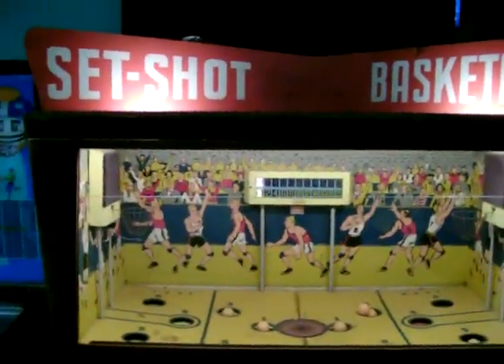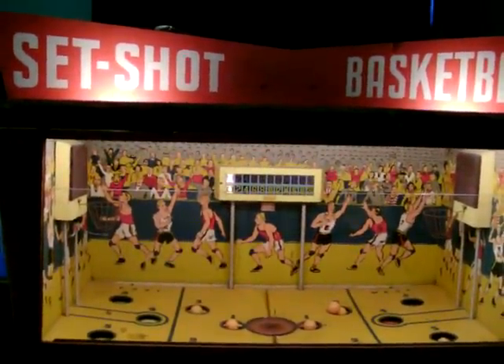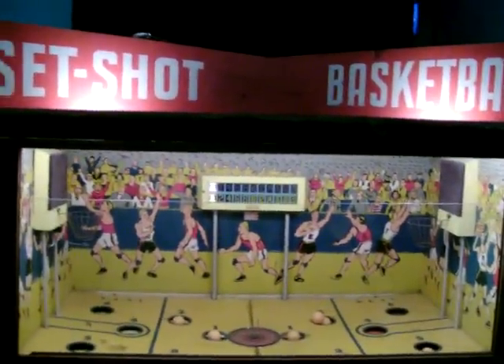Welcome to my video. This is a video of my pretty rare basketball game from 1952 called Set Shot Basketball.